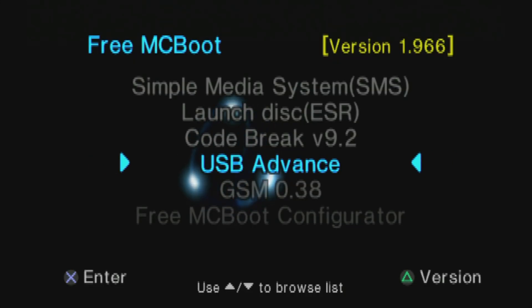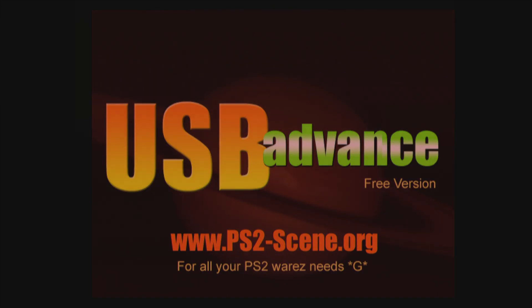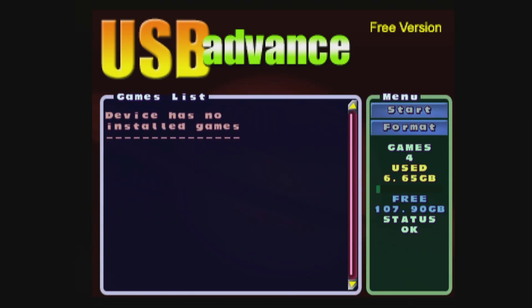Next up on the list: USB Advance. It's designed to let you plug in USB hard drives and other USB devices into your PlayStation 2 to launch backups of your favorite PS2 content. Options like OPL are more often updated and probably a better choice in 2024, but if you want to use USB Advance, it's still an option.